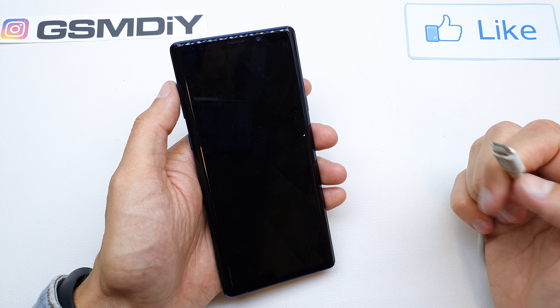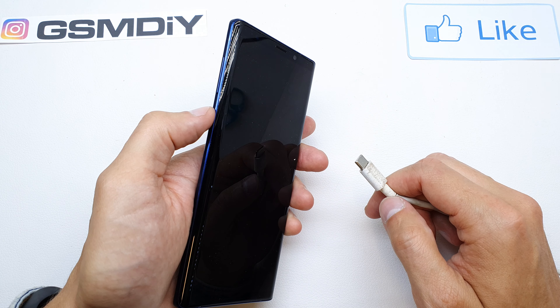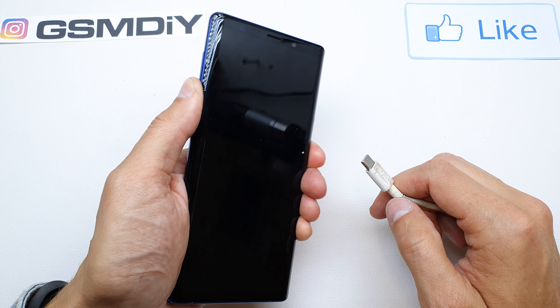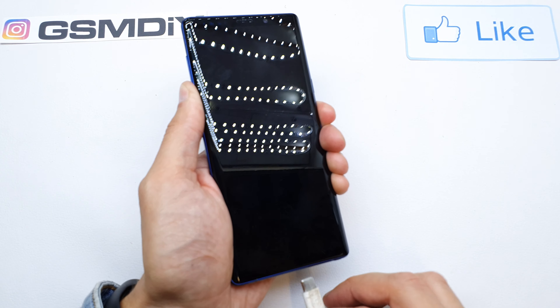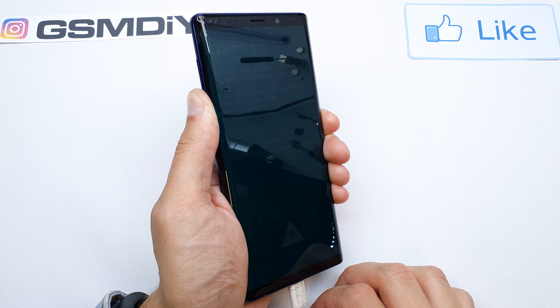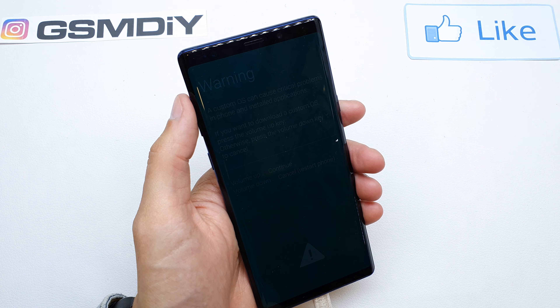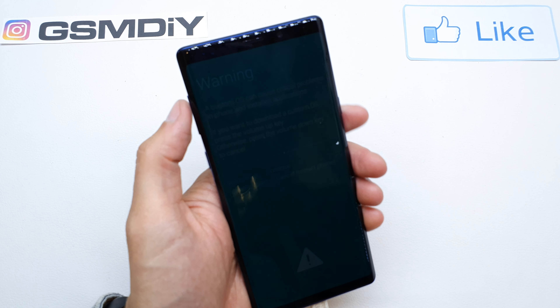Press and hold the Volume Down and Bixby button together — one and two — then connect the USB cable while still holding these keys, then release. You're gonna see the warning screen.